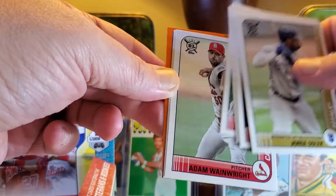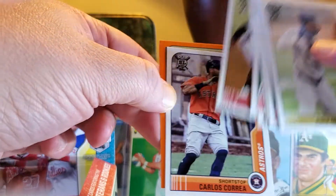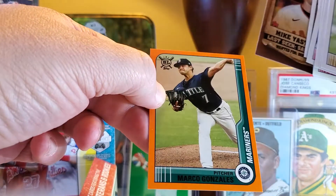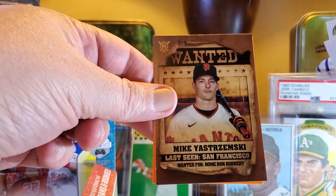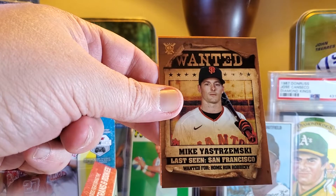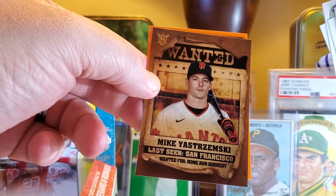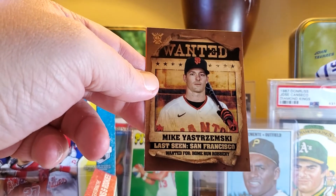Stay tuned for the retro rip I got coming — I have a lot of stuff to rip and show you guys right now, so stay tuned and check them all out. Like and share the video, tell your friends. You know this sweet Yinzer rips some packs, he's got a great laugh — check it out. As always everybody, thanks a lot, have a great time and have a great night!